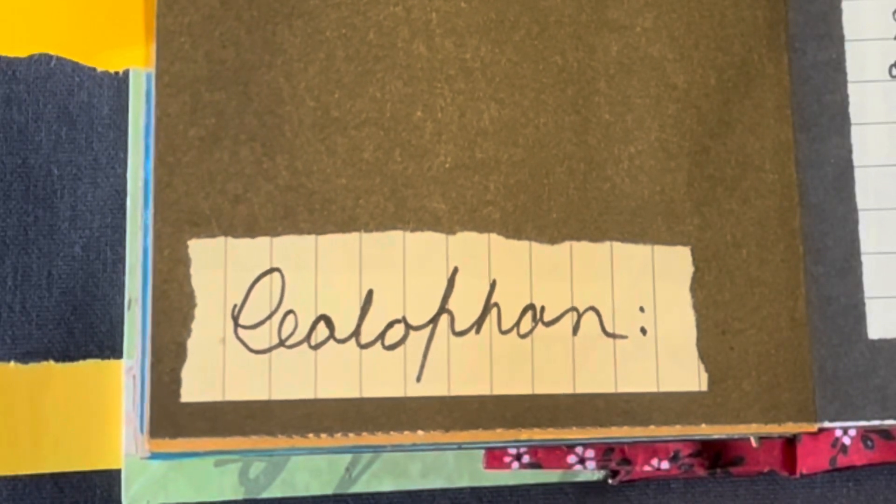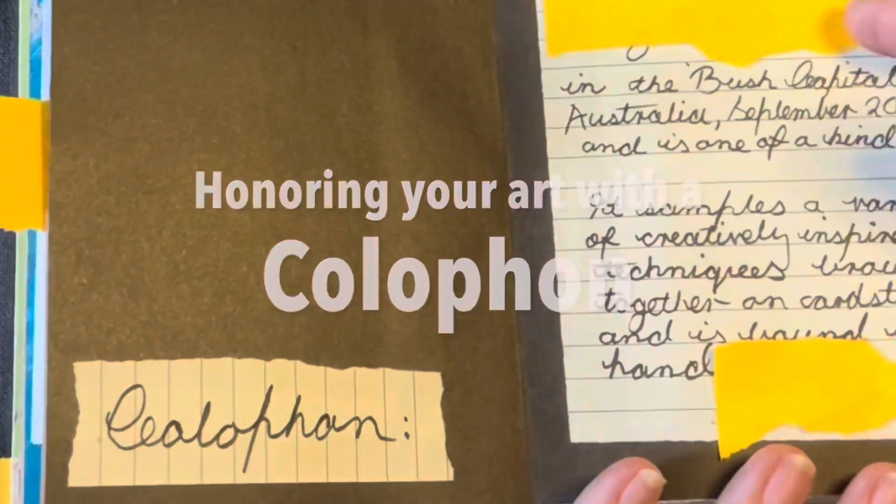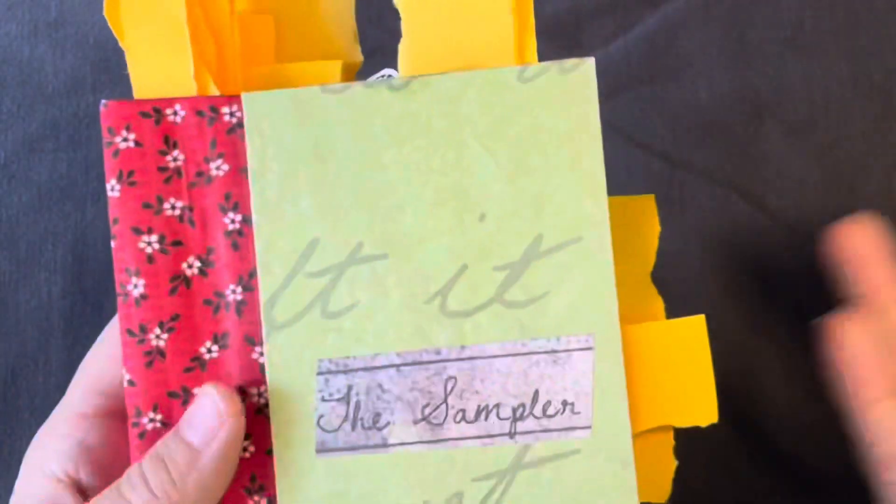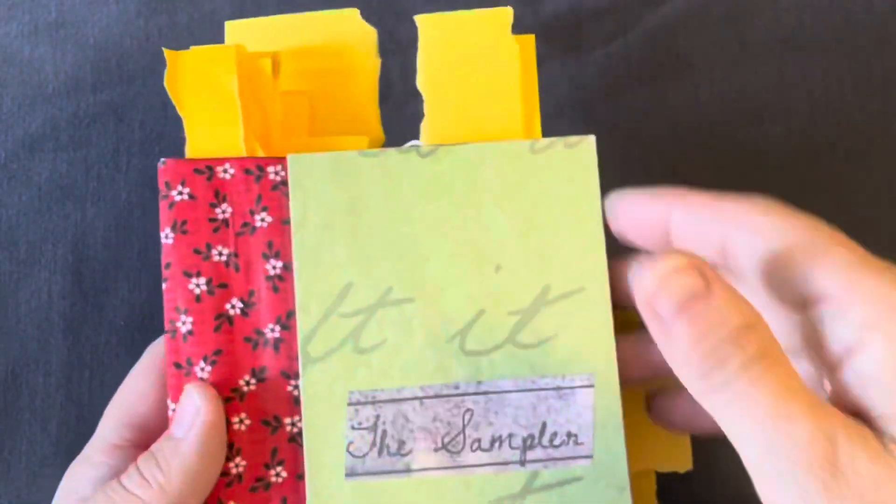Good morning, or good afternoon, wherever you may be, or good evening, or good night. This is Jen at Jen's Arty Inclinations, a place to create, share, and play.